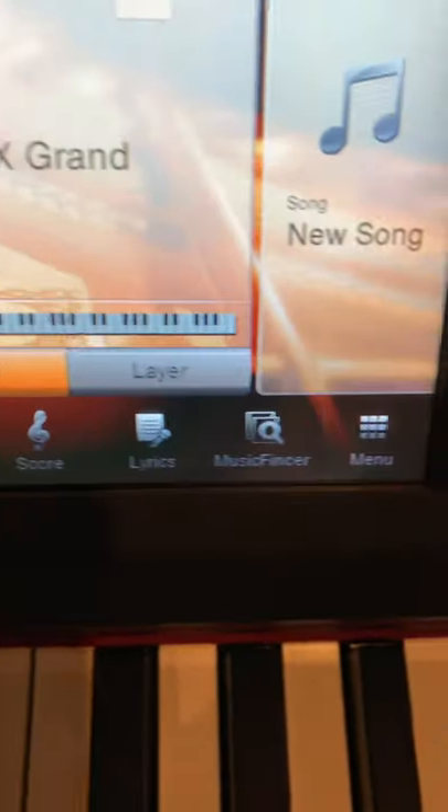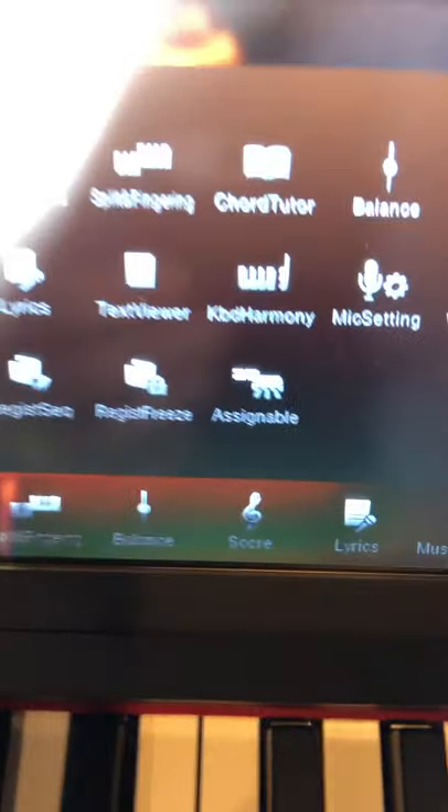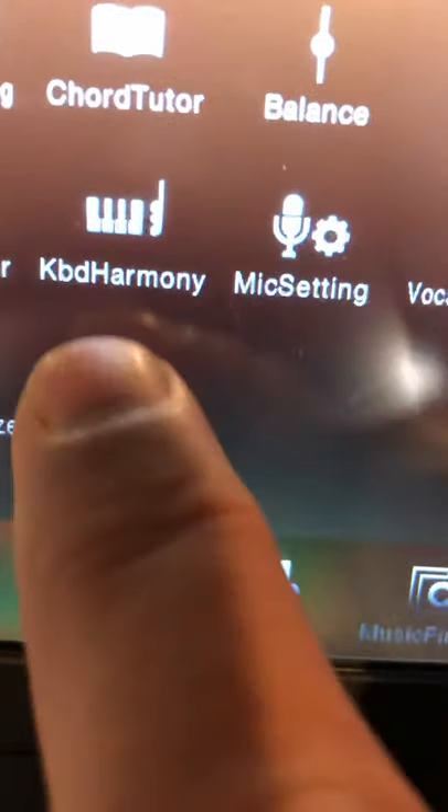The first thing we want to do is come to where it says menu, press that, and right down here do you see where it says assignable — we have the little image of the petals and the buttons — we press that.